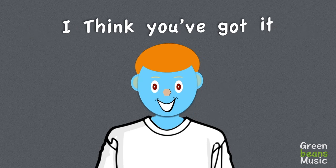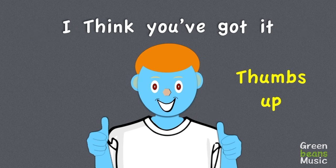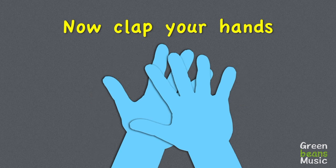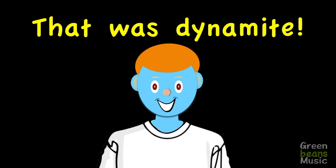I think you've got it. Thumbs up, then pat your knees. Your future is bright. And clap your hands — that was dynamite.